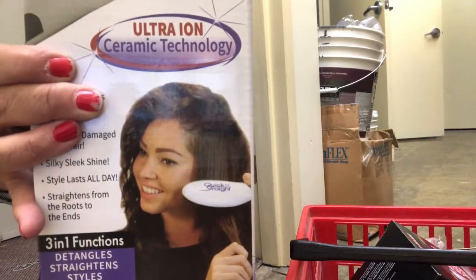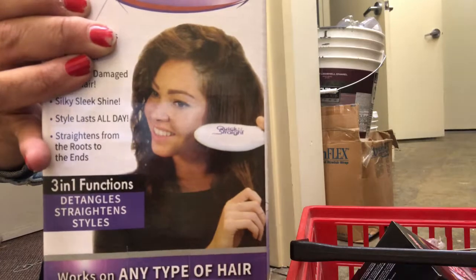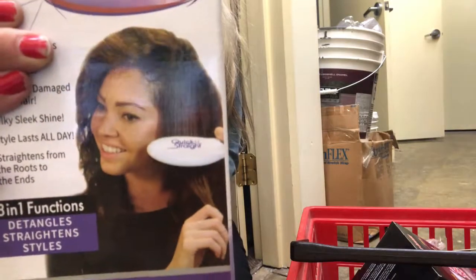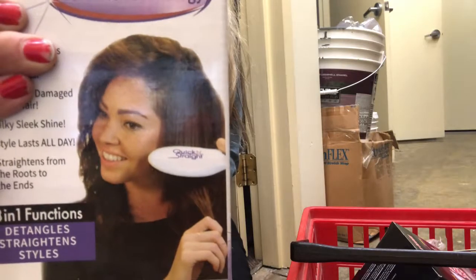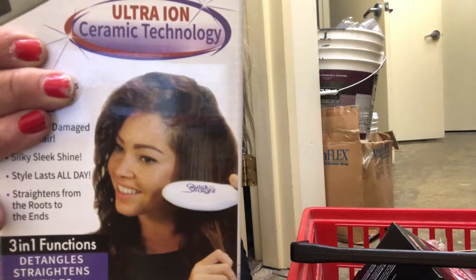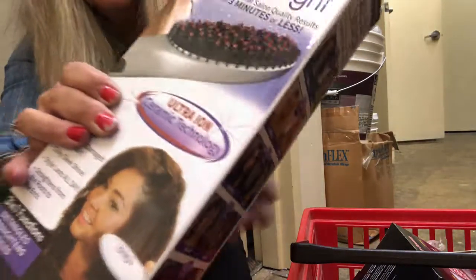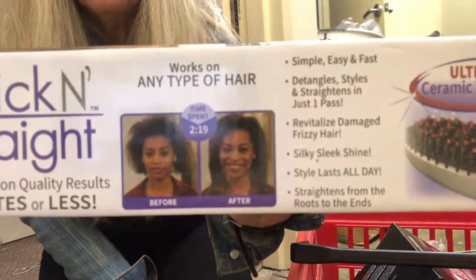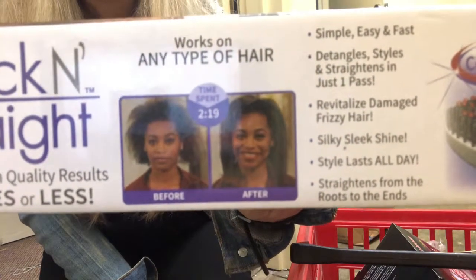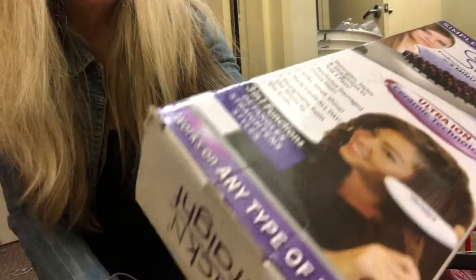It straightens from the roots to the ends without damaging your hair or scalp — usually they stick and pull your hair. So we're going to try this out. It heats quickly, maintains variable temperatures, and has an anti-scald tip perfect to prevent burns. It uses ultra ionic ceramic technology that creates hydrating ions while you brush through each pass, creating a professional salon quality result. They've got some before and afters on the box.